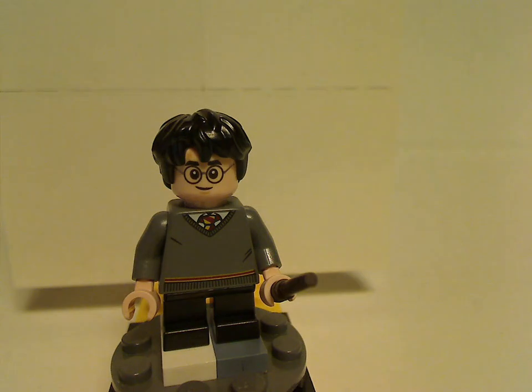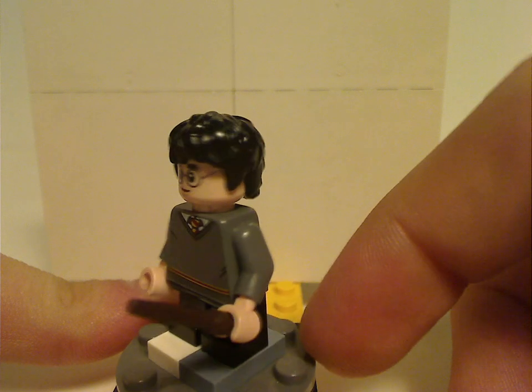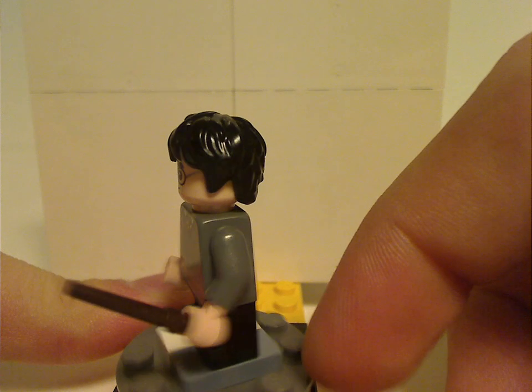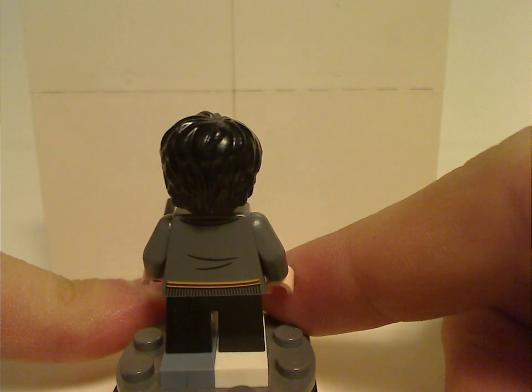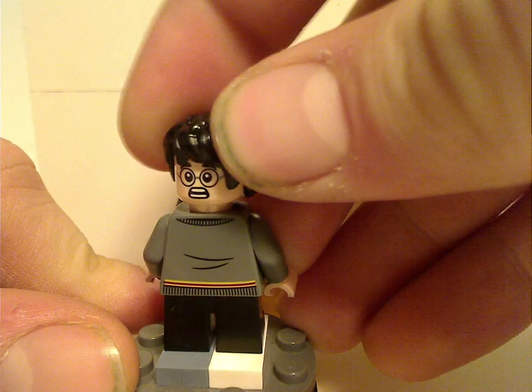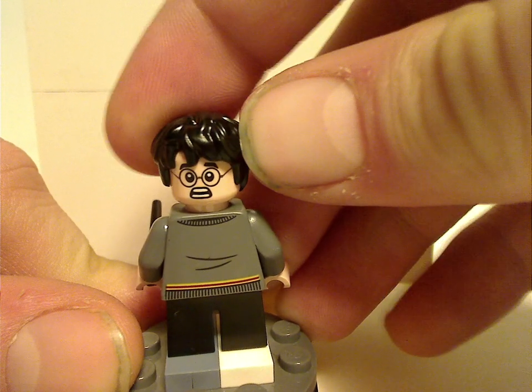First up is Harry Potter himself. There's going to be some repetition in this minifig lineup because a lot of them have quite the same outfits. Harry here does have the Gryffindor tie, the dark brown wand, a back torso print, and the double-sided face, which is common in most other sets.